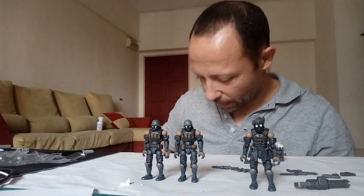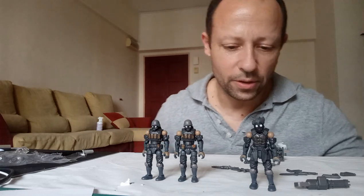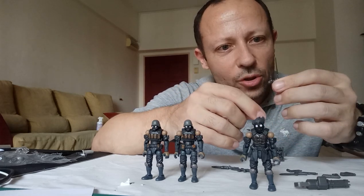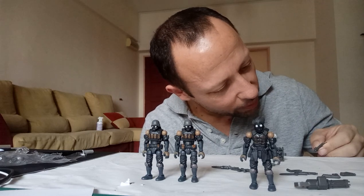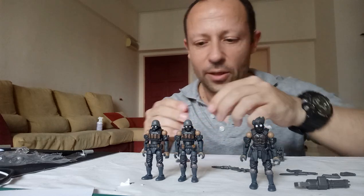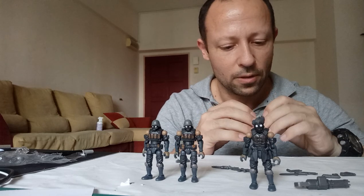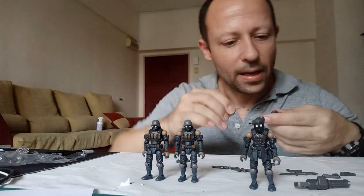The comms attachment is not one piece — it's actually on a sprue, so these come off. You have two of the same type, so if you lose one you've got a spare. I'll take one off and fit it onto the backpack. There's a little hook and a gap — this should just fit in there.